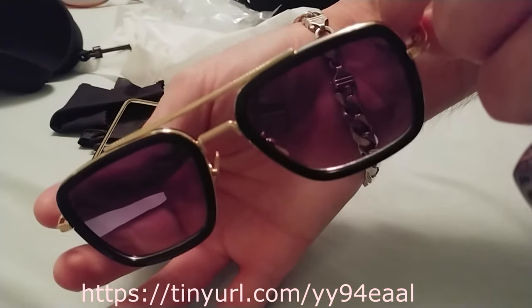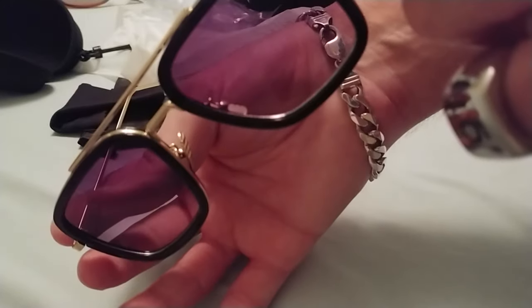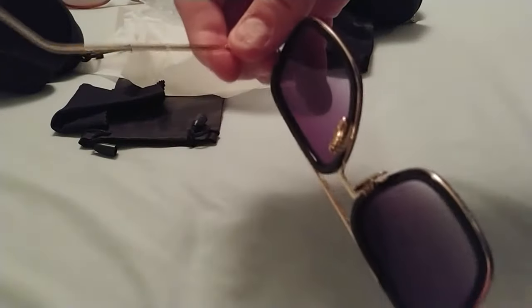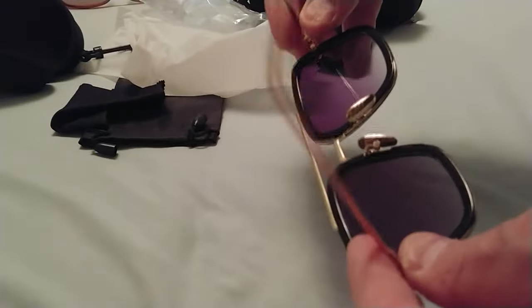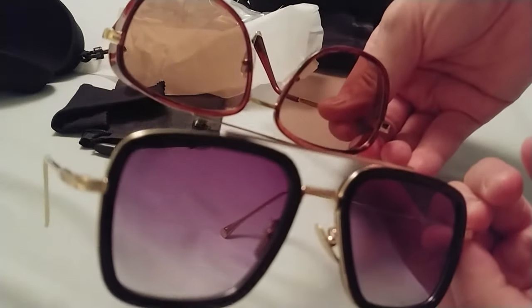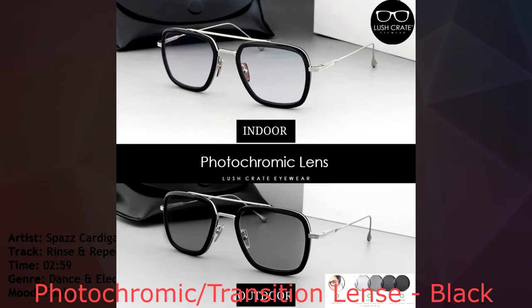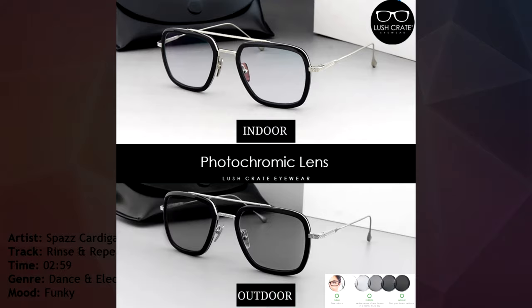The ones I got are obviously not transition lenses, but I may get the transition lenses which without sunlight look clear but with sunlight will probably turn dark. But the ones that Tony uses in that scene or that film are basically his heads-up display — his HUD.